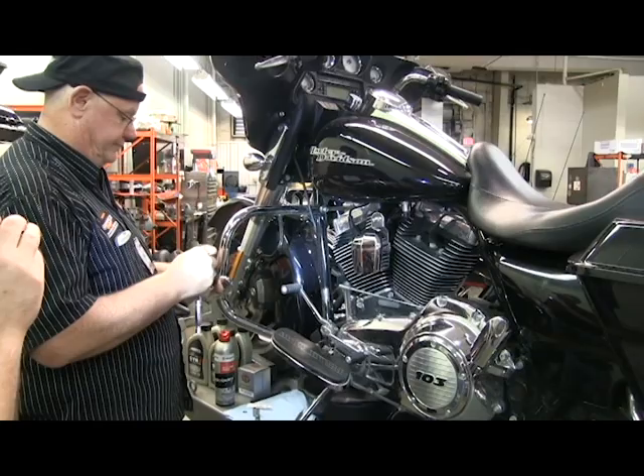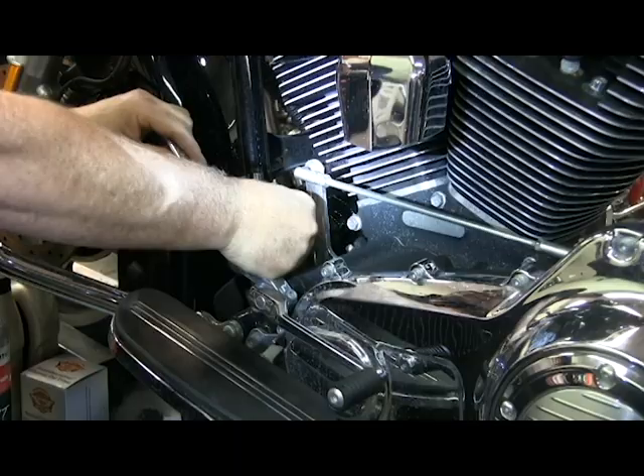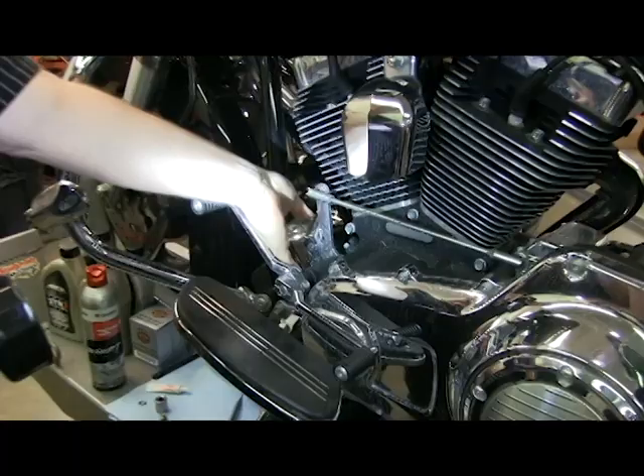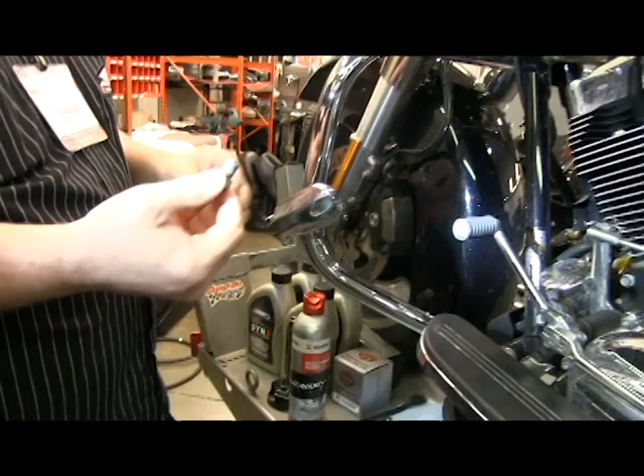We're almost done draining from the drain plug. For the oil filter, we use a Harley oil filter wrench — it has a notch so you can get around the crank position sensor. Just loosen the filter up and set it there, letting it drain for a few minutes.